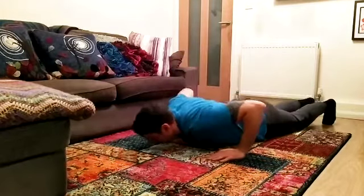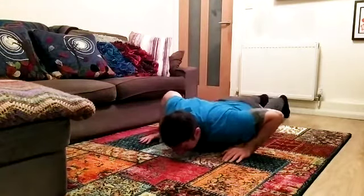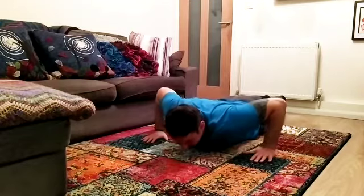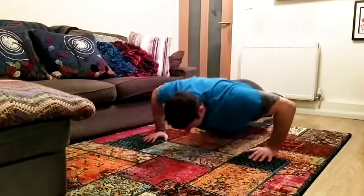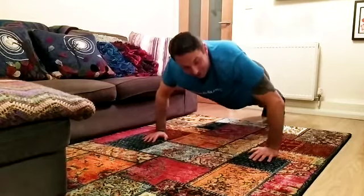What you don't want to do is rush it and then come down without control. So let's try again — tighten everything you've got, neutral spine with the core on. Breathe in and breathe out and push up. Hold it there for a sec and then slowly down.